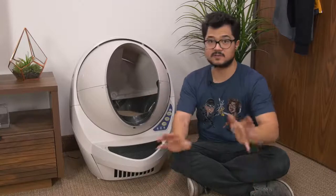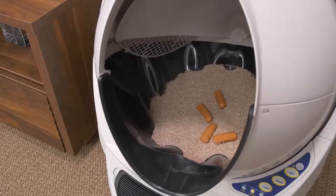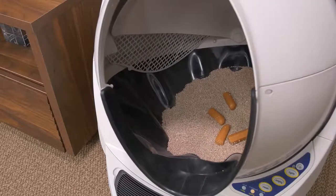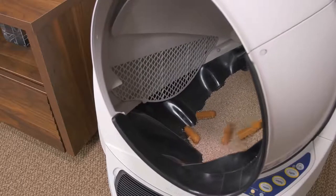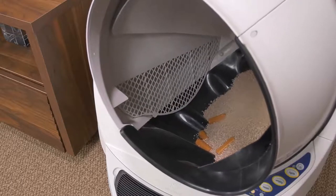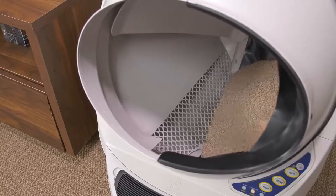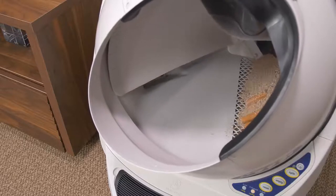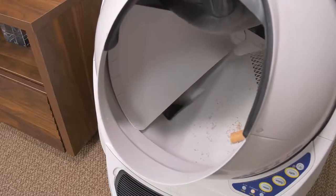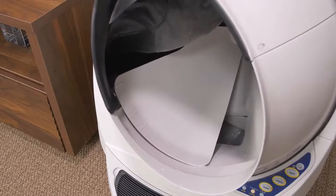After your cat leaves the globe, there will be a short wait period before the unit starts its self-cleaning cycle. At that point, the entire globe starts to rotate slowly, and it does emit a low humming noise. However, it's very quiet, and I can't imagine most cats would be bothered by it. As it continues spinning, it sifts out all of the clumps, separating them with the internal mesh screen from the litter. Then the clumps get dumped through what I'd call the poop chute, and they get trapped in the bottom tray.